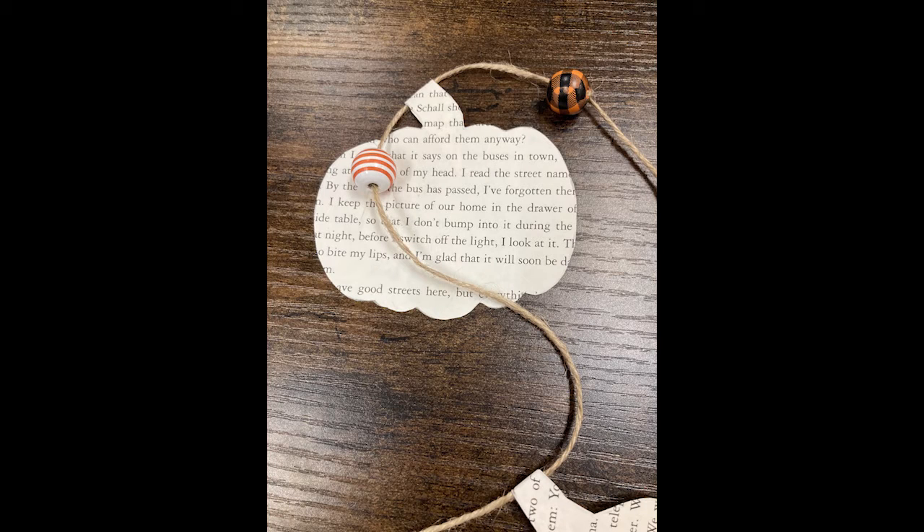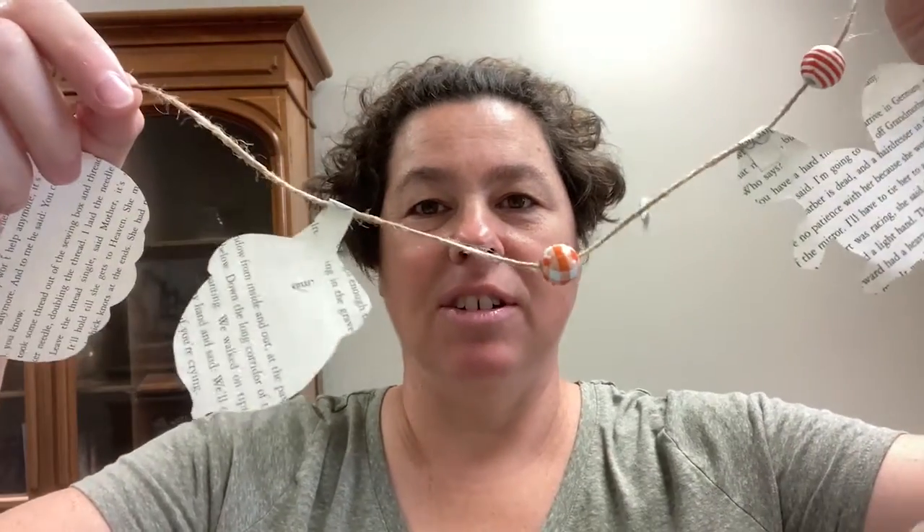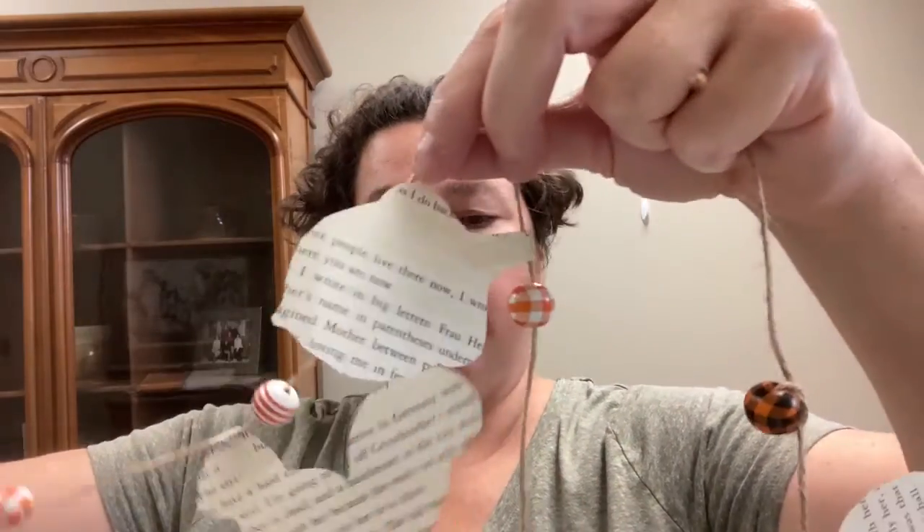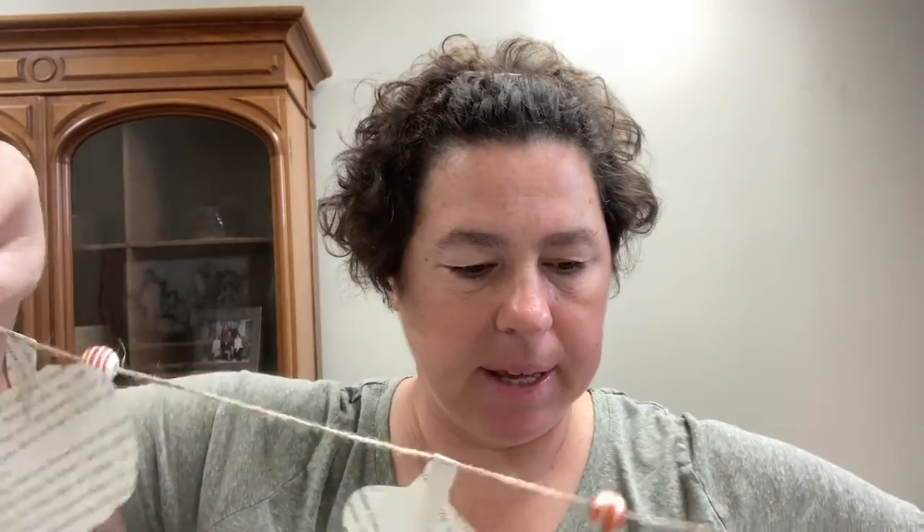You can put beads in between each cutout as frequently as you want — between two shapes works well too. Feel free to make it your own. If you're a frequent flyer with us, you know it's Ariana who made this from start to finish. You can see there are different shapes: pumpkin, acorn, squirrel — those are some of the shapes that you might get.